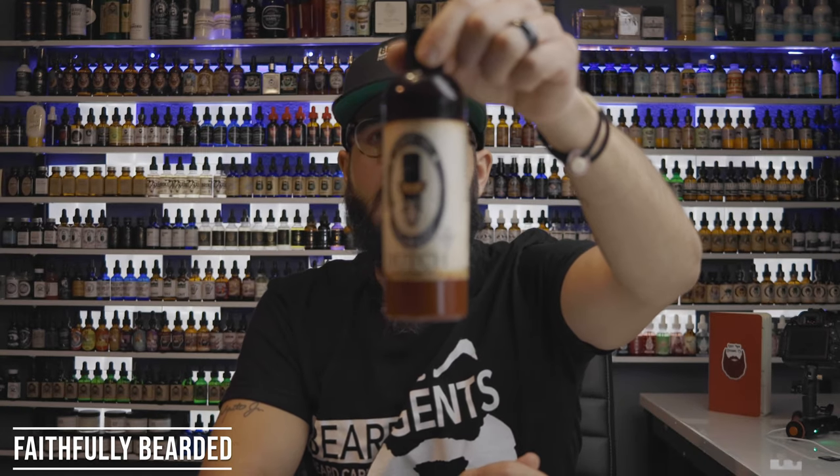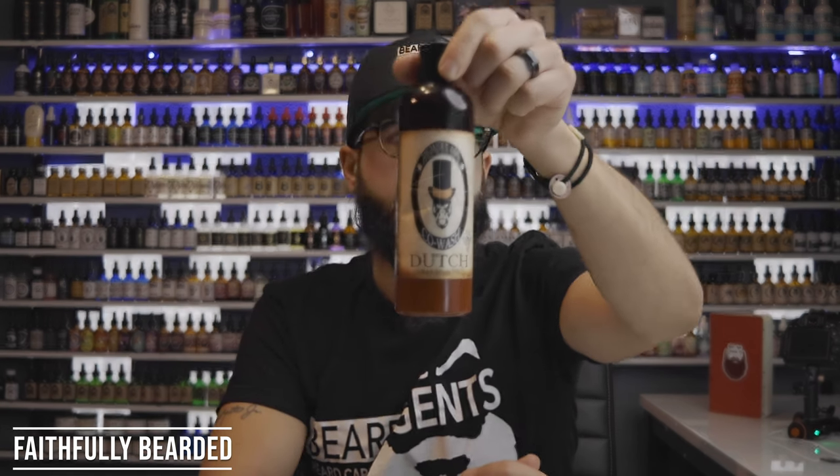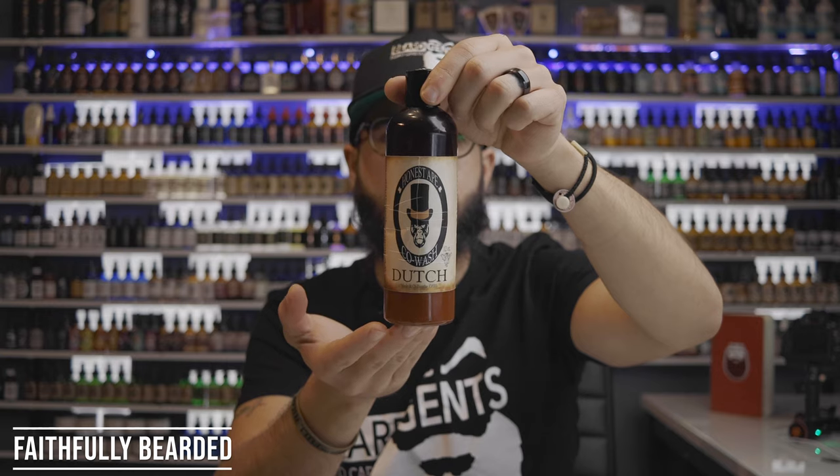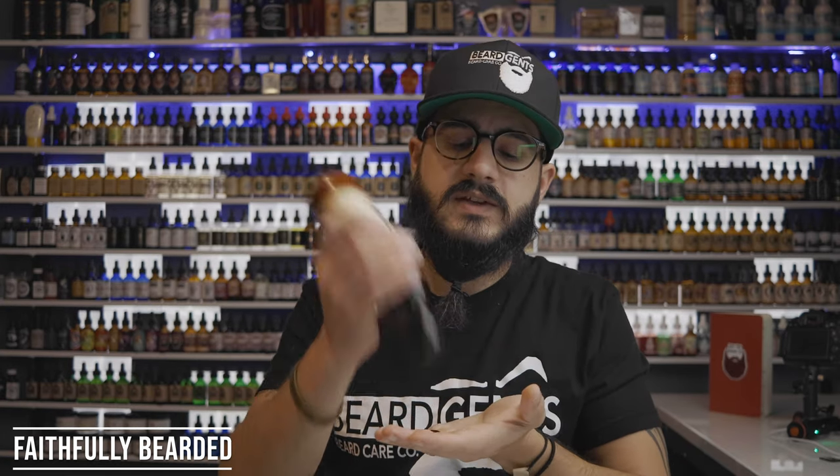Here I have a big co-wash from Honest Ape. After you wash with the pine tar soap and rinse it out, you go in with this — put a little dime-sized blob in your hand, rub it and massage it up in your beard. While you're doing that, get your fingertips in there and really massage your skin underneath the beard. Then let it sit in the shower while you're doing everything else, and rinse it out right at the end. It's going to leave your beard feeling nice and soft and take those snarls out of it.